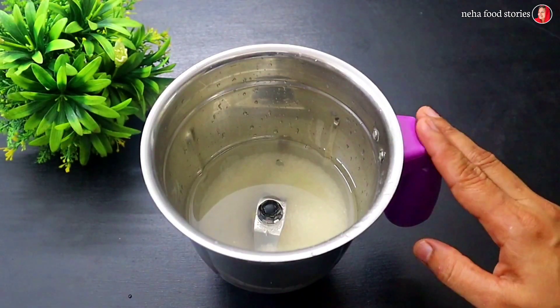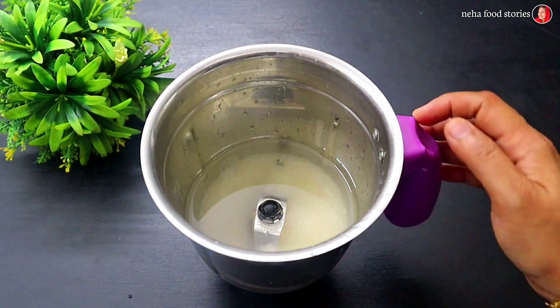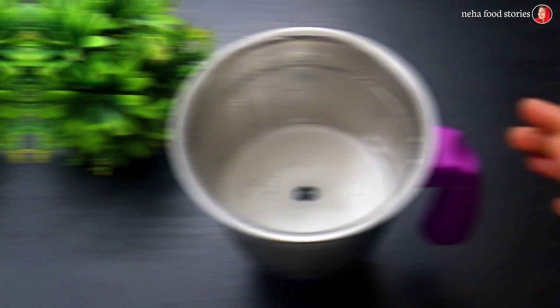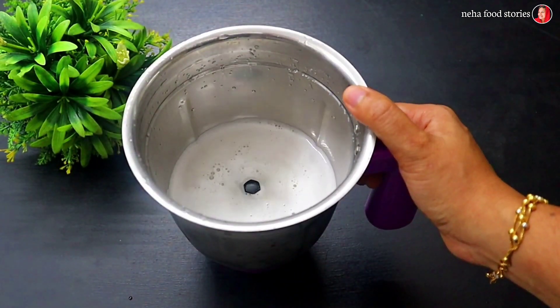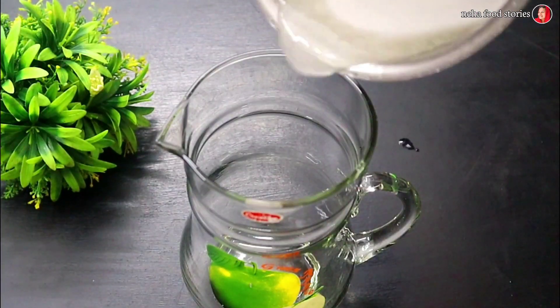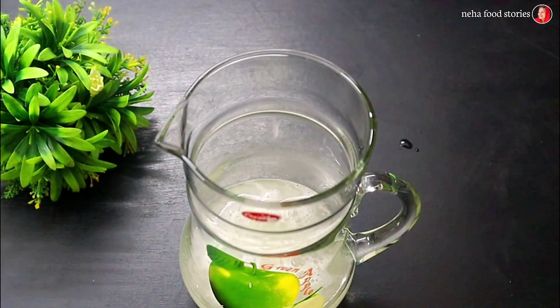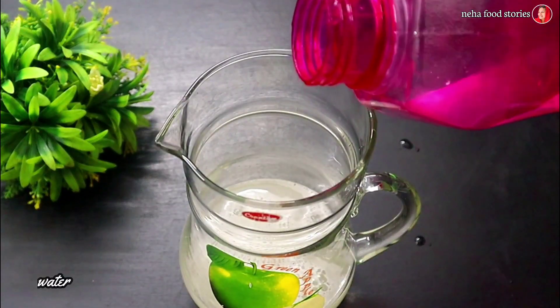That is not that, because we have a secret. We have a secret. Let's add this. I am going to make a jug. I am going to use 3 glasses for this. I am going to use a glass in the bottle.